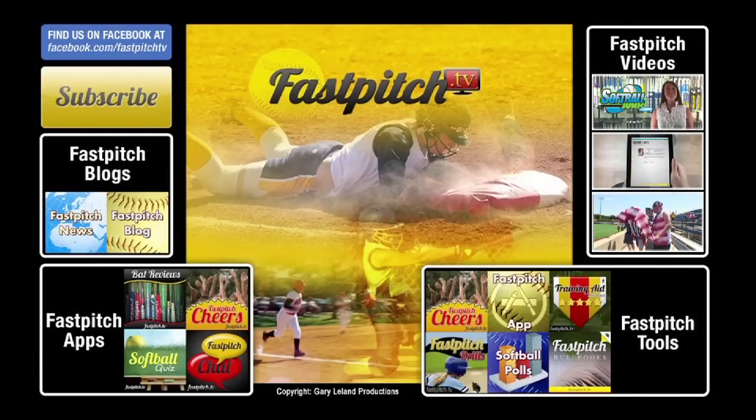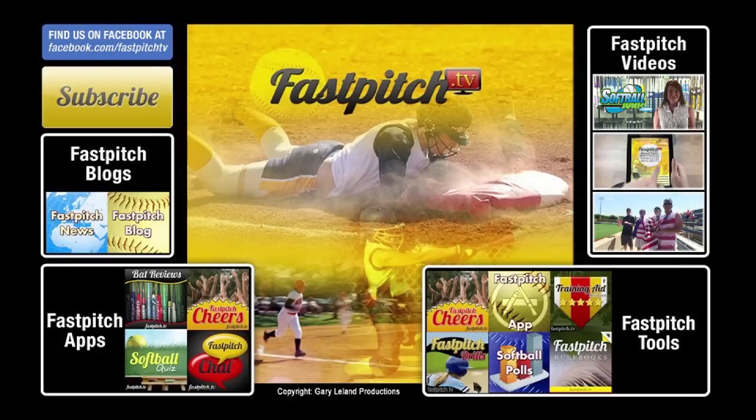This show is a member of the Fast Pitch TV network. See all our shows and blogs at www.fastpitch.tv.